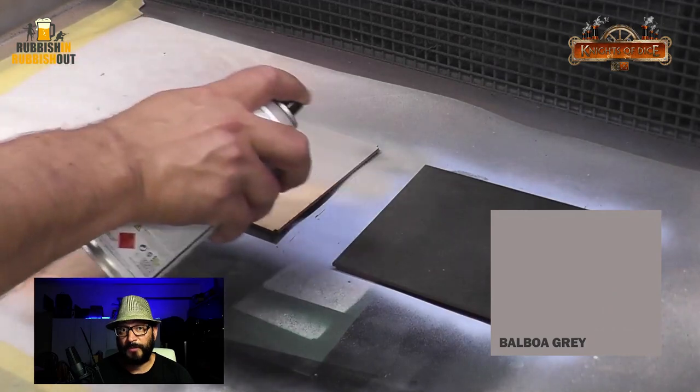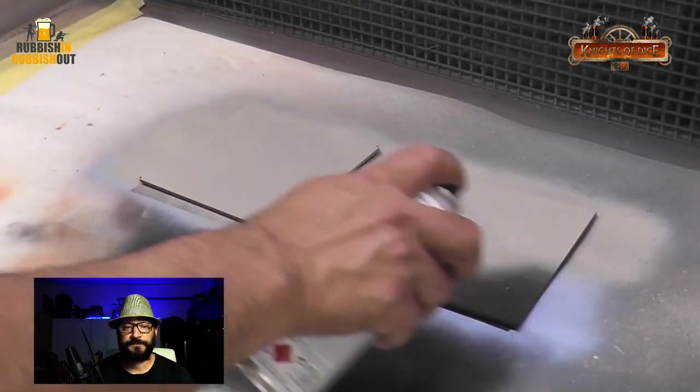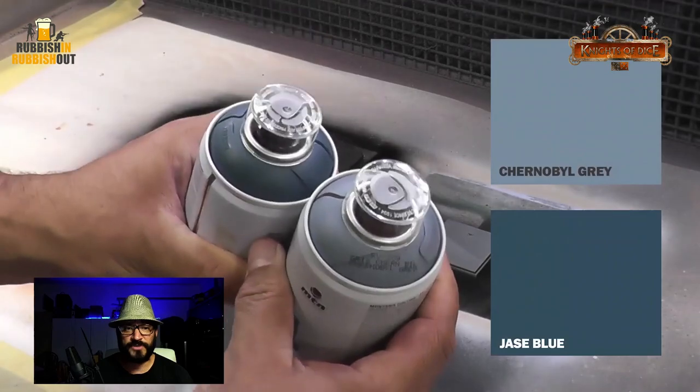I would still base coat all my models black because it does help with shading, but I'm super impressed.